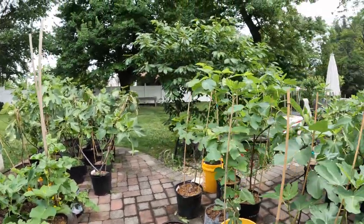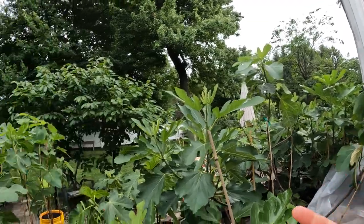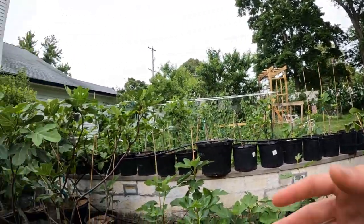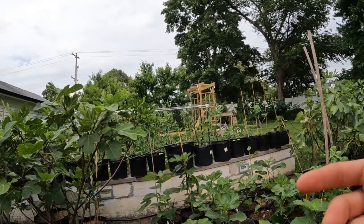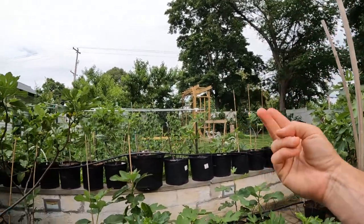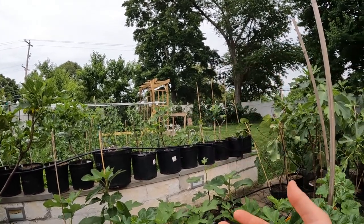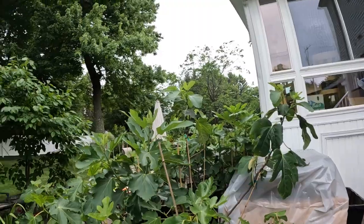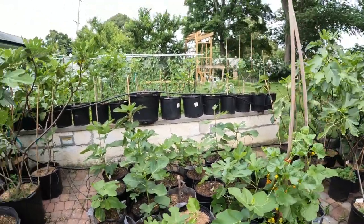Alright everybody, this is Ross the Fig Boss. In today's video, we're going to do a little bit of a fig walk and talk. You guys are attached to my chest on a GoPro. We're going to look at a number of the fig trees here in the patio, also some of the in-ground trees. We're going to make some observations and talk about various topics.